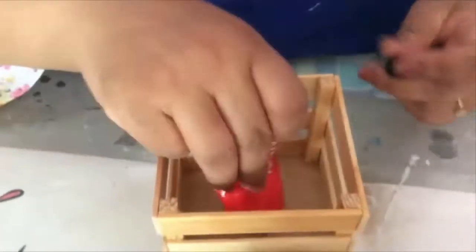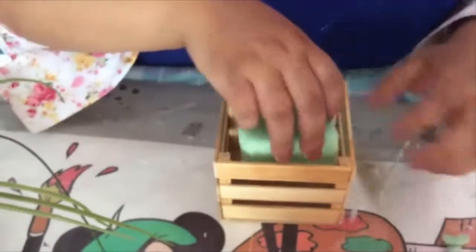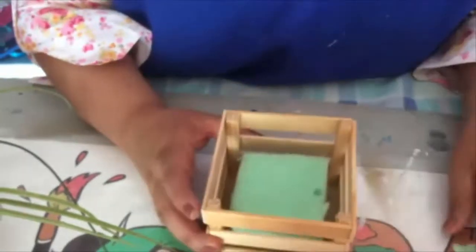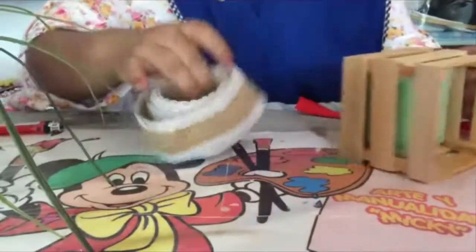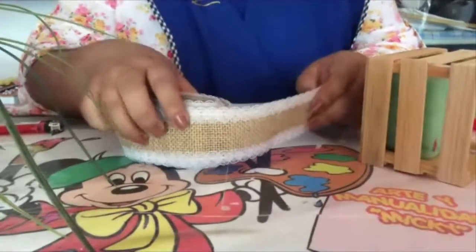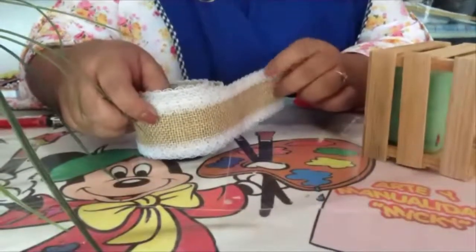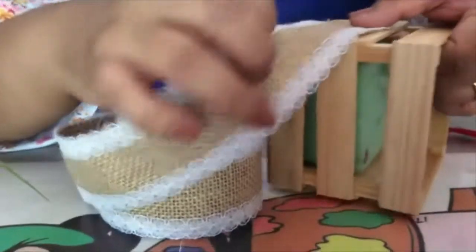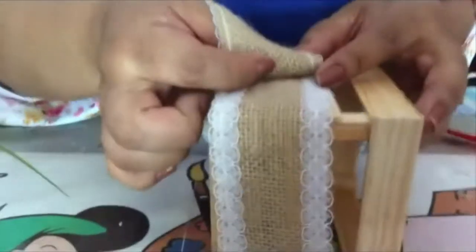Únicamente para que quede pegado, coloca y deja secar. Una vez que ya ha pegado la esponjita al fondo de tu caja, vamos a decorar. Como estamos trabajando con vintage, conseguimos este encaje que es en yute y un poco de encaje. Vamos a utilizarlo para hacer el adorno de nuestra caja.